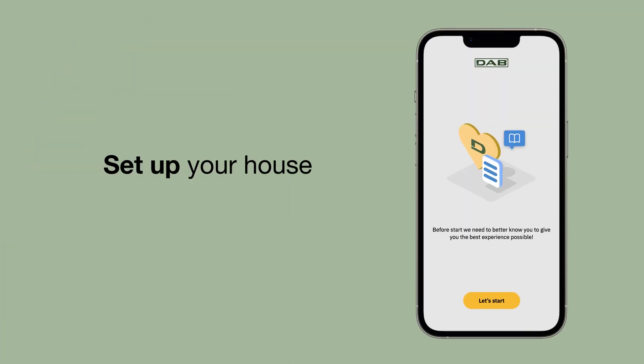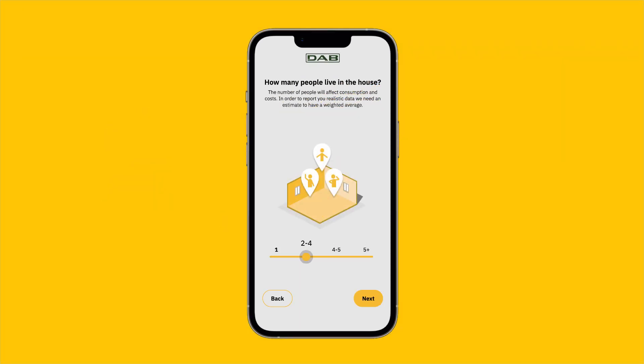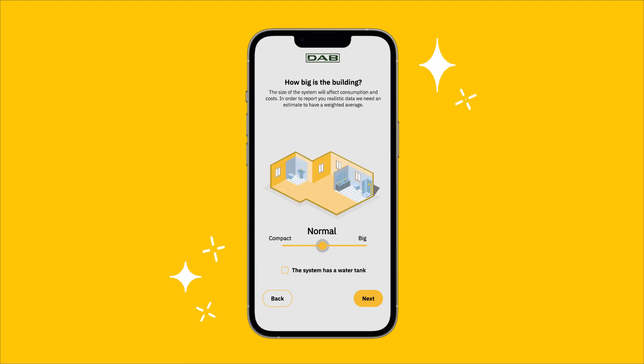We are ready to set up your house. The better DAB Live gets to know it, the more useful it will be. Tell the app where you installed EasyBox Mini — in the house where you usually live, in a vacation house, in the office, or in the garden. How many people live in your house? Is it small or big? How many bathrooms are there? From three up means it's a big house. This data will help DAB Live create energy saving hints tailor-made for you.